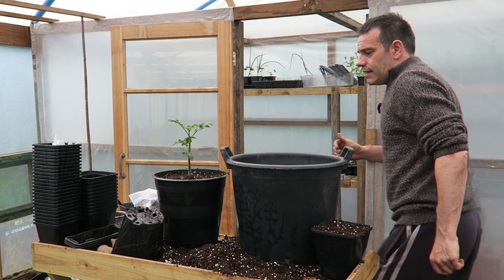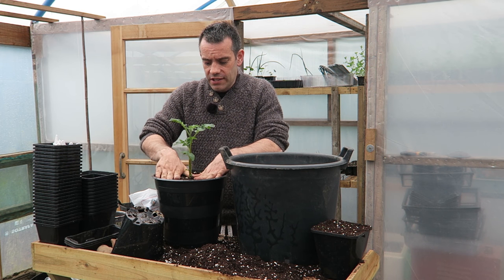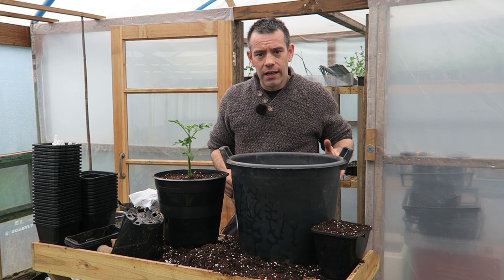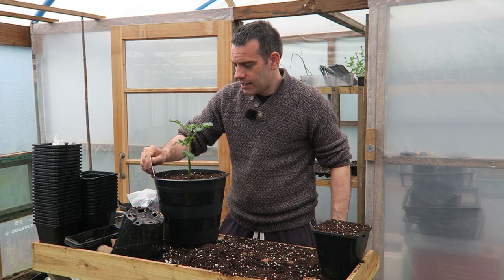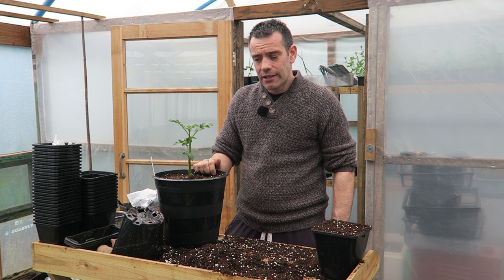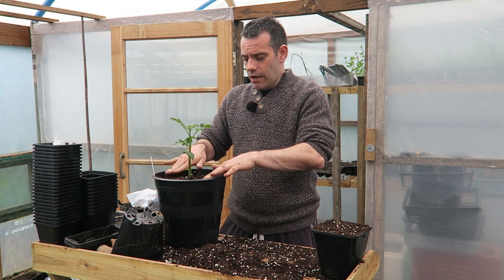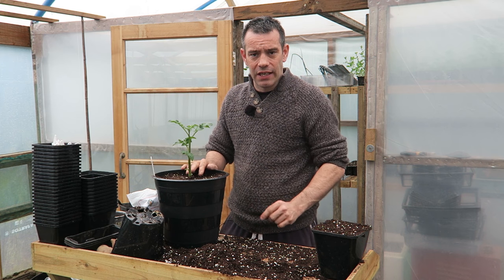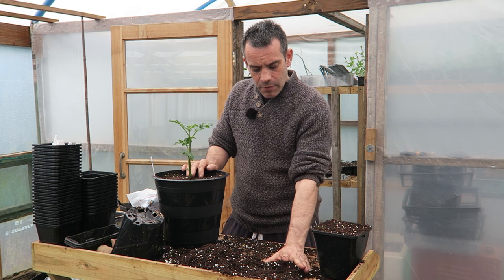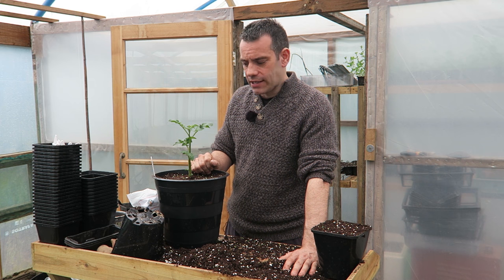Make sure you've got a good root system when you pot up, and replace your label so you know exactly what it is. Give it a really good drink, and maybe once a week give it a little feed with seaweed — though at the moment I'm not feeding because there's enough already in the soil. We'll talk in a later video about what feeds we'll be giving these potatoes.